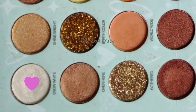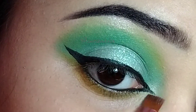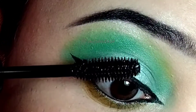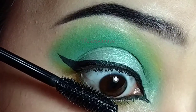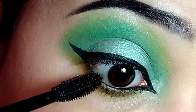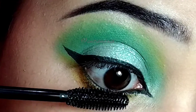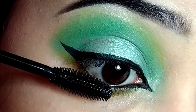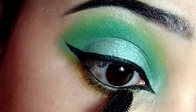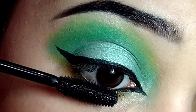Then I am going to take this shade and I will apply it on my brow bones and inner corners. Then I am going to apply a decent coat of this mascara on my upper lashes and lower lashes. At last, I am going to apply some lashes off camera and then come back and show you the final look.